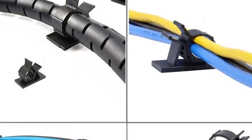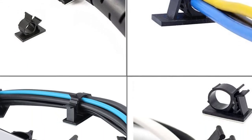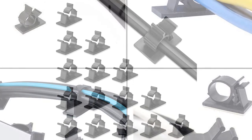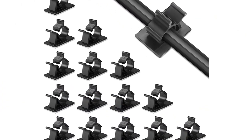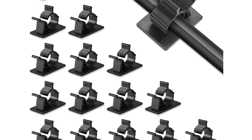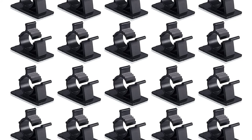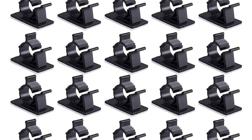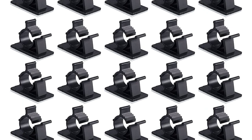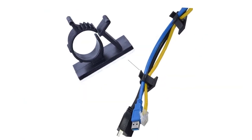Secure an array of cables in a family room entertainment center or the multitude of power cords that keep an office space functional with these cable clips from Viaki. At less than one by one inch, these cable clips are small while keeping your space tidy and organized. Made of industrial-strength nylon that can handle high temperatures, they're designed for durability. Both the opening for the cable and the hook are adjustable based on the width of the cords, without the need for attaching screws or punching holes.